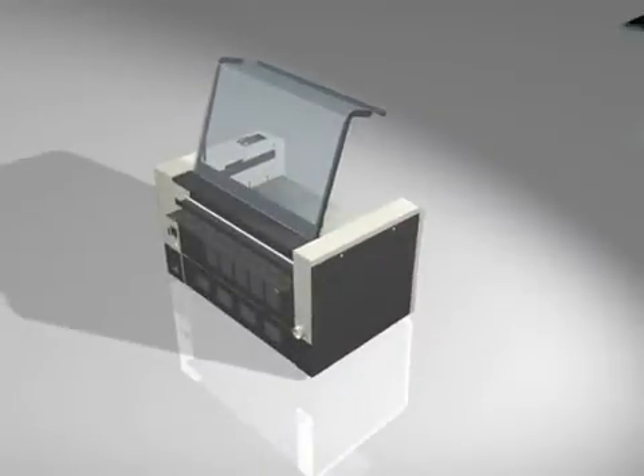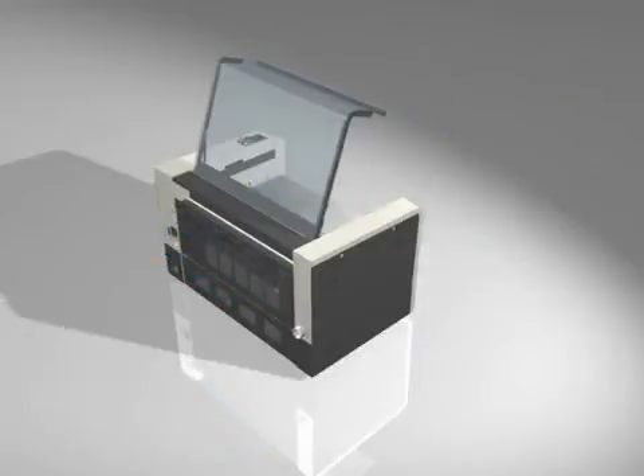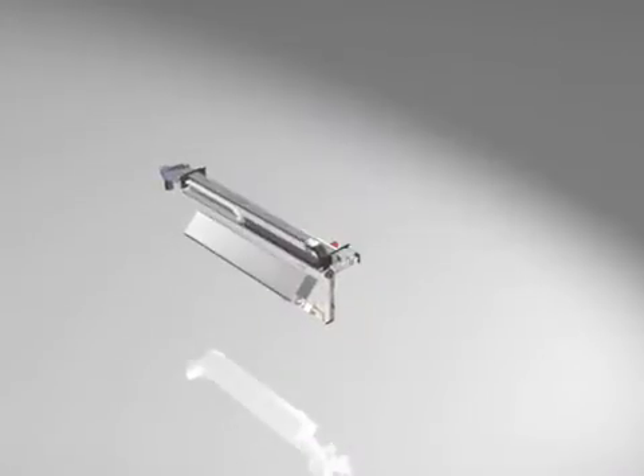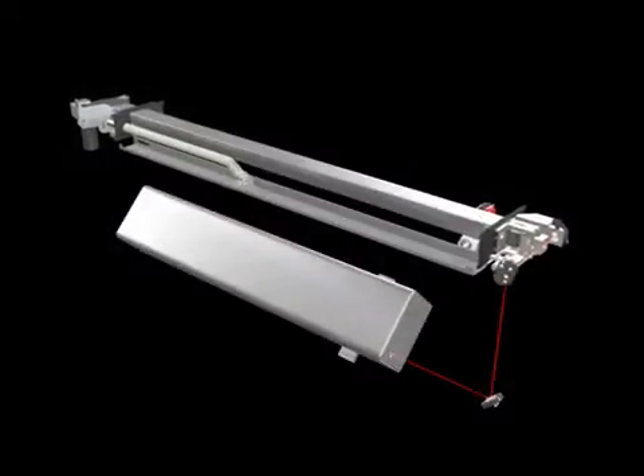The machine's pass-through capability enables the processing of very long and bulky parts. The laser tube in the Speedy 500 is located at the bottom of the machine, which enables the machine's pass-through capability.